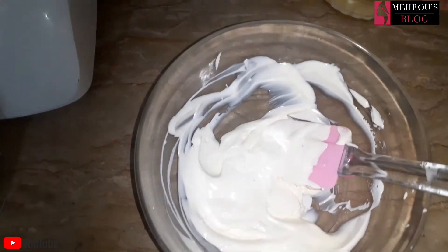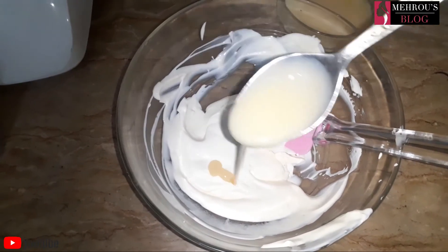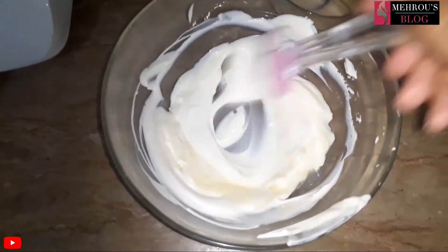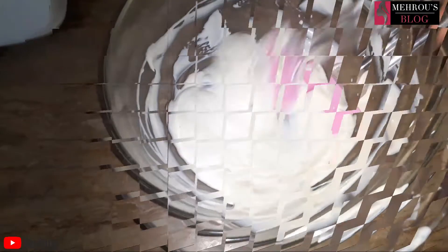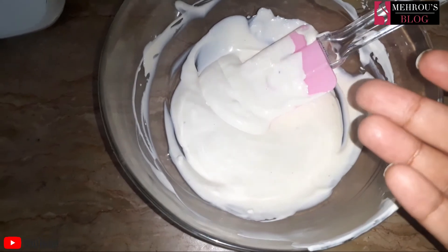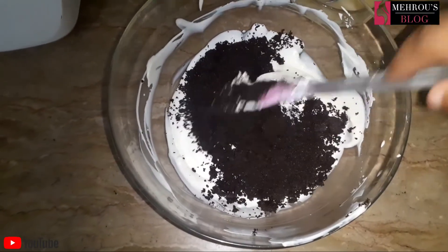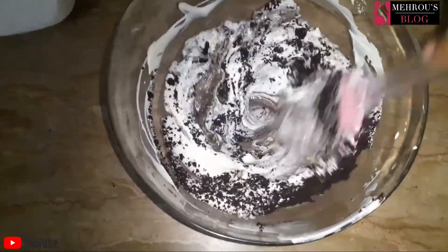If you have condensed milk, you do not need to add extra cream separately. We will add a little condensed milk, add powdered sugar, add the Oreo biscuit powder, and mix it all well.